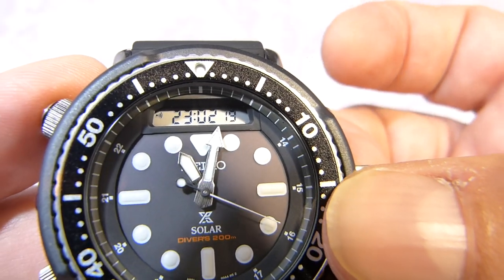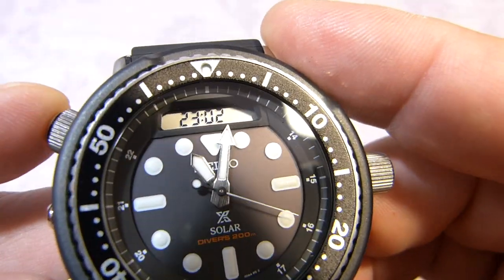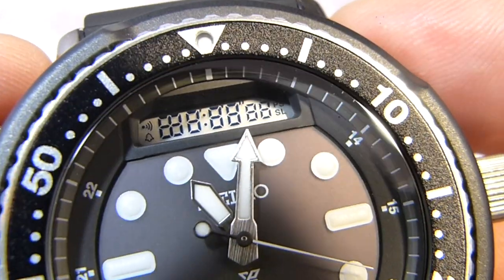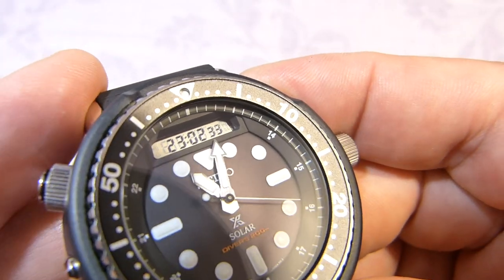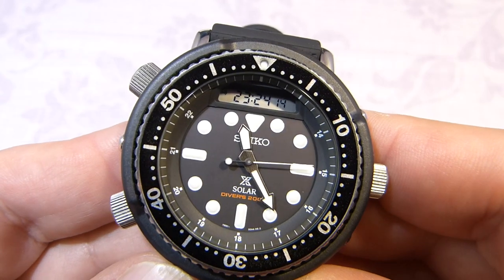I just found out that if you pull the crown out to the first position and then push both pushers together, you get a test screen — much like on a G-Shock. There don't appear to be any other displays. So let's get on with the tutorial.